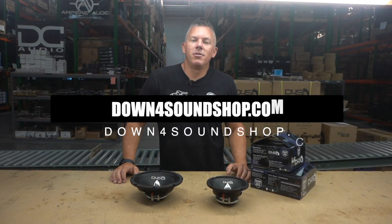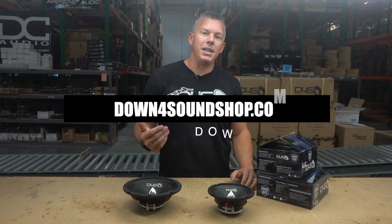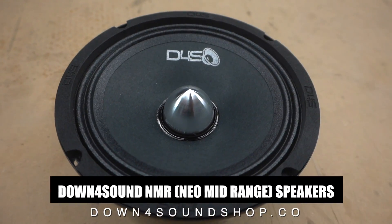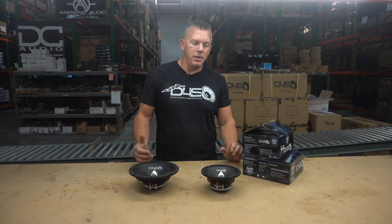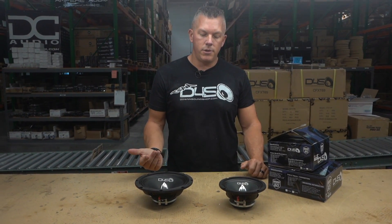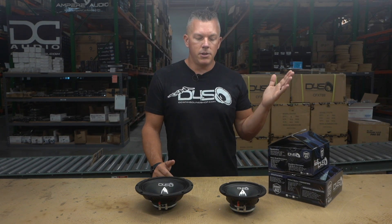Coming at you from downforsoundshop.com. In this video we're going to be showing you our just-released Down For Sound NMR series — this is going to be our Neo Mid-Range series. I know you're probably thinking how many different mids are you going to offer on Down For Sound. This may be the last one we add to the lineup — we probably have 20 different mid-ranges, it's crazy.